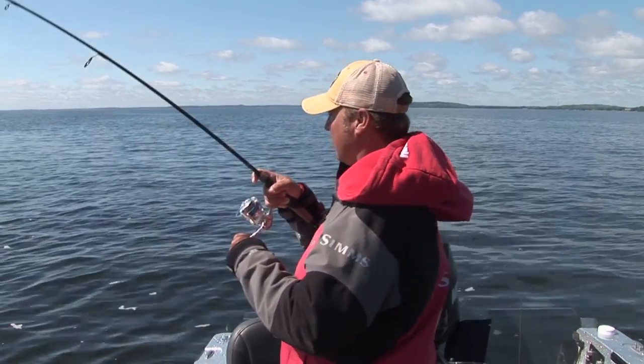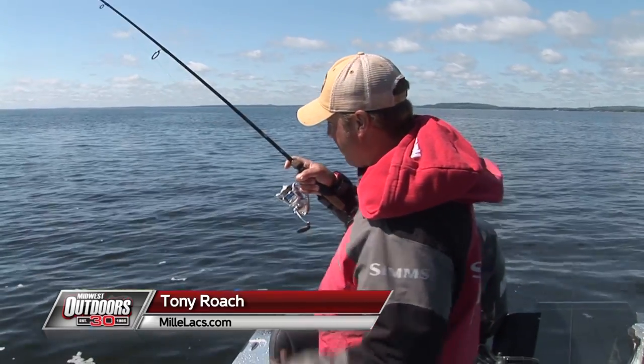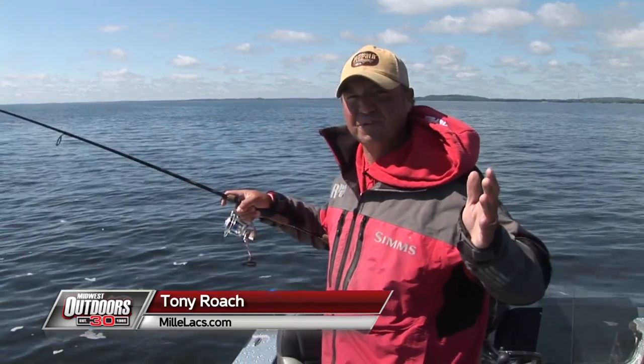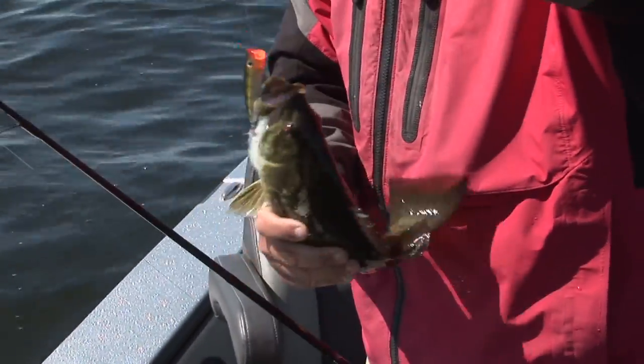There we go. We're fishing X-Rap Pops, and one thing about fishing topwater for smallmouth — it's some of the funnest fishing you can have, period. Not a giant, but absolutely exploded on that bait. First cast — that's a good sign.